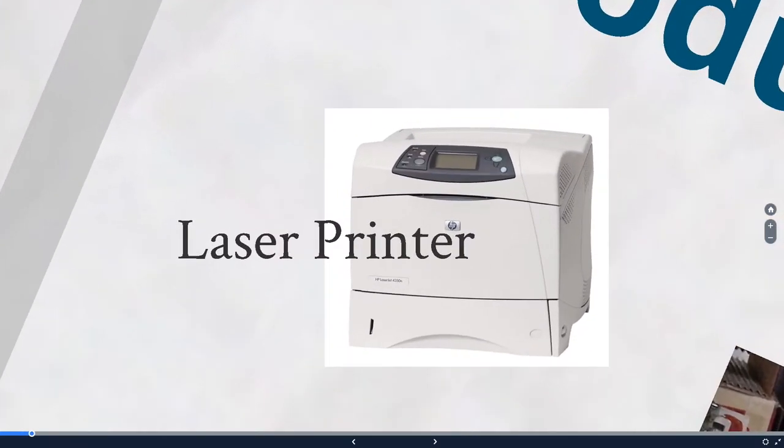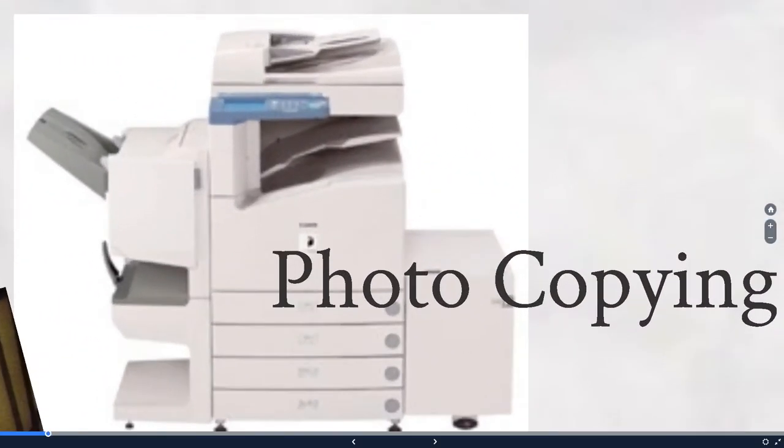There's a laser printer, which is what we use in the labs and lots of people have them. They're by far the most efficient of the printers as far as cost. If you have a laser or an inkjet printer, the laser is a much cheaper printing method, although you can't get all the color — but 90% of the time you only print in black and white anyway. A photocopier is nothing more than a laser printer hooked up to a scanner or a network. They used to be separate but now it's just a laser printer connected to a scanner.